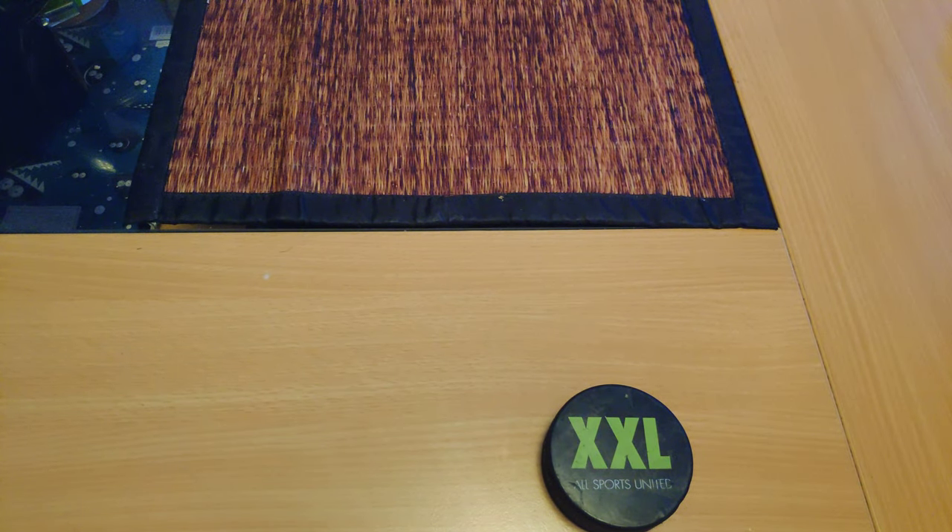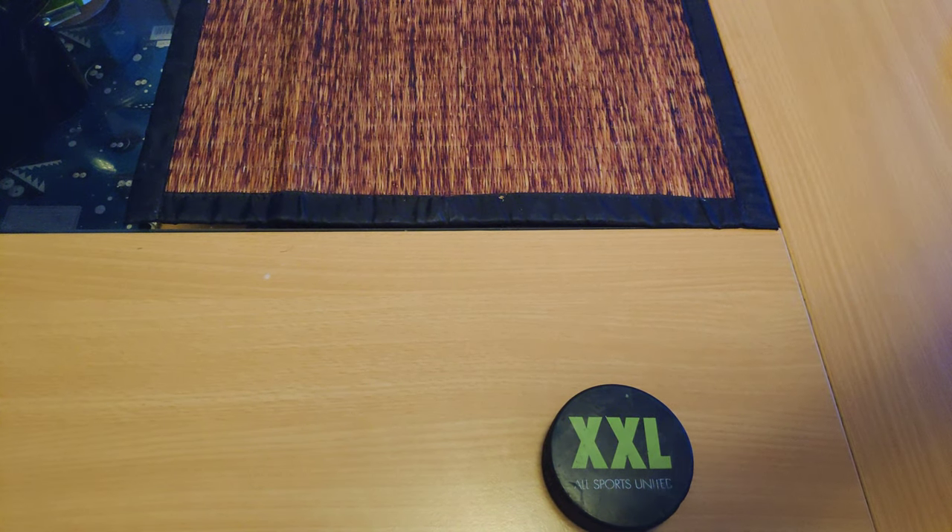If you have any questions about this puck or anything else, you know what to do. Thank you guys for watching and I'll see you next time.